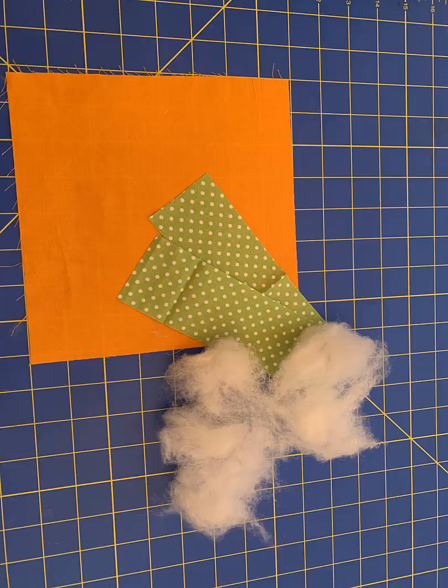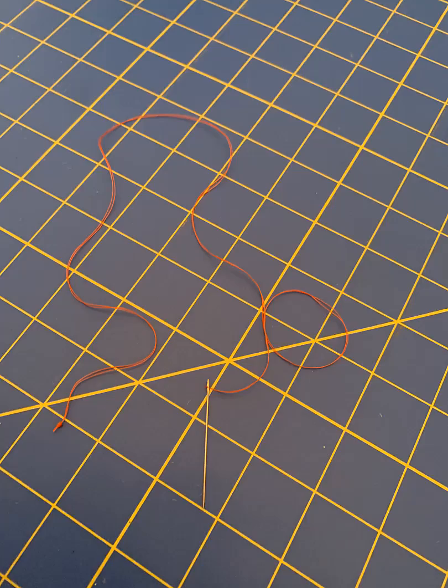What you're going to need is an orange fabric measured 8 by 10 inches, a green fabric measured 2 by 8 inches, polyfilm, thread, a sewing machine, and a hand needle. You'll also need a rotary cutter and a ruler.